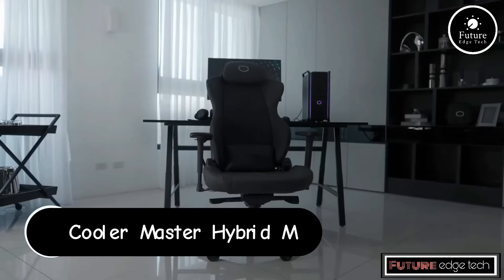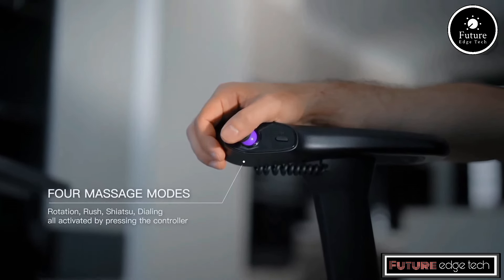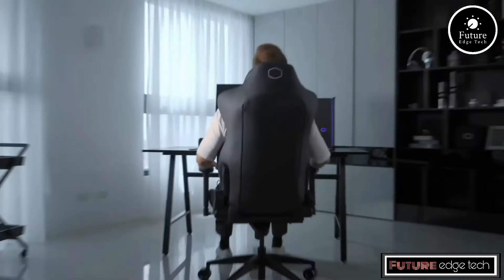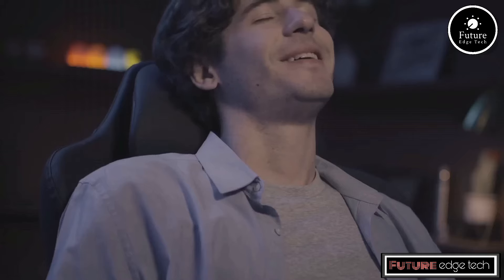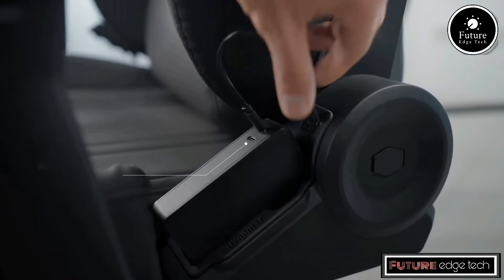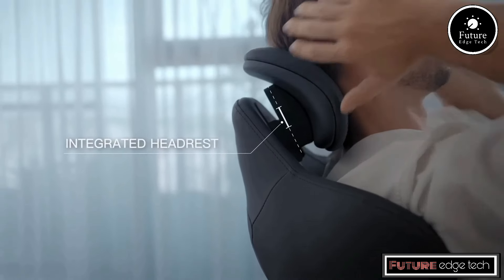The Cooler Master Hybrid Gaming Chair is a premium chair designed for gamers who prioritize comfort and ergonomics during extended gaming sessions. Cooler Master, known for its high-quality gaming peripherals and hardware, has integrated advanced features into this chair. The chair is generously padded with high-density memory foam that conforms to your body's shape, providing personalized comfort. The armrests are fully adjustable in four directions — height, depth, width, and angle — to provide the perfect support for your arms and shoulders.